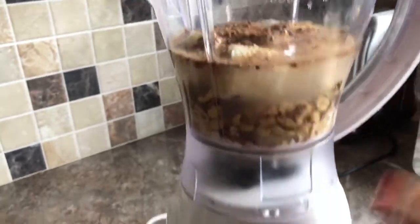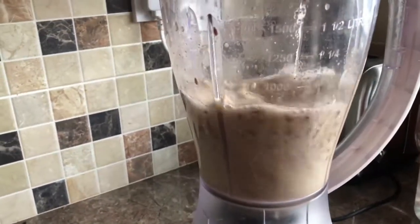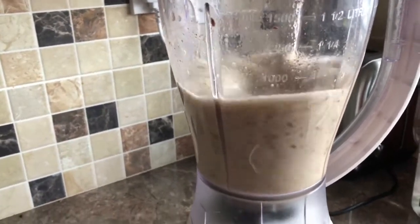I put everything into the blender and that's all - everything is in the blender and we're ready to go.